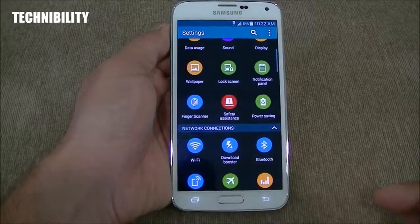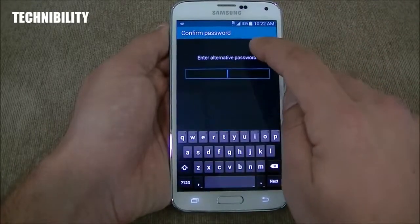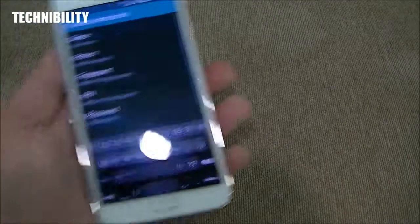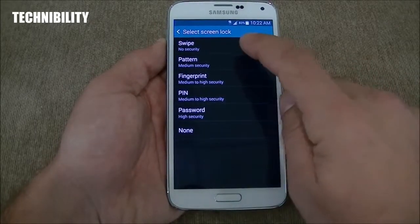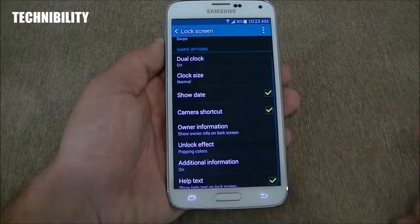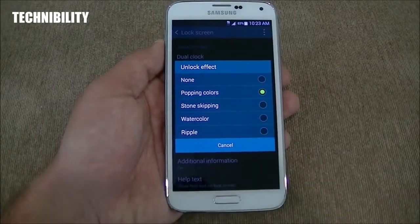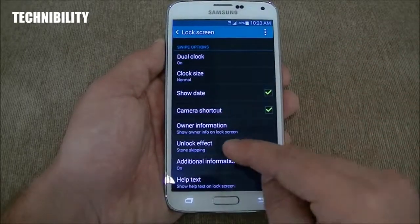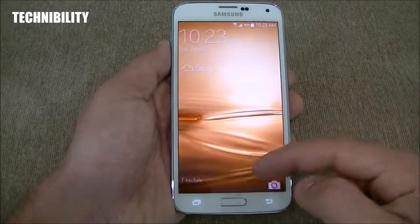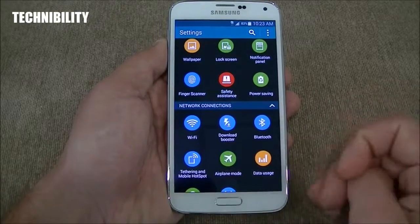You got lock screen options — dual clock, screen lock, which we set up with fingerprint. Lock screen effects include popping colors, stone skipping, watercolor, and ripple. If we do stone skipping, for example, you can see it looks a little different. Let's put it back to popping colors. The sounds change as well when you change the lock screen effect — LG has that on their phones too.